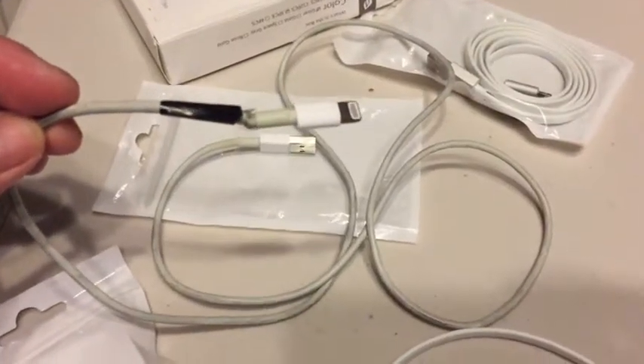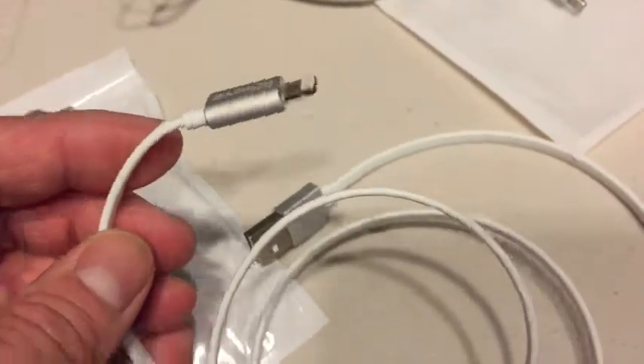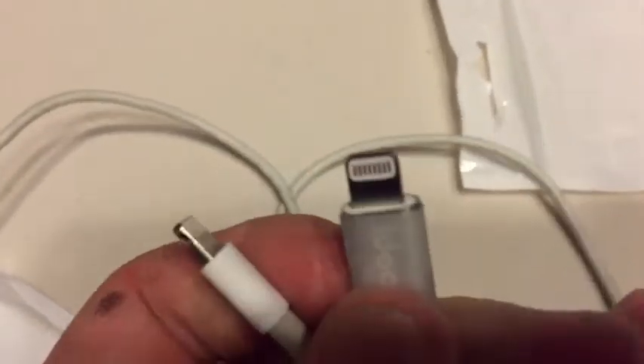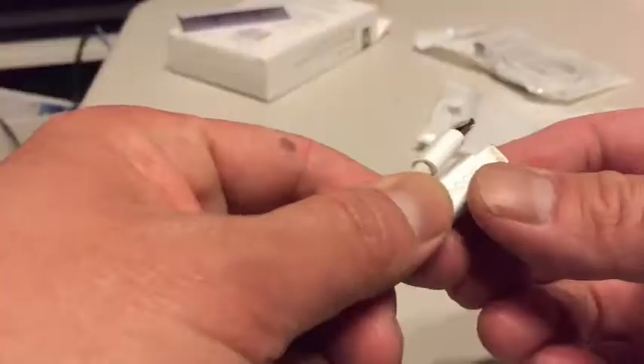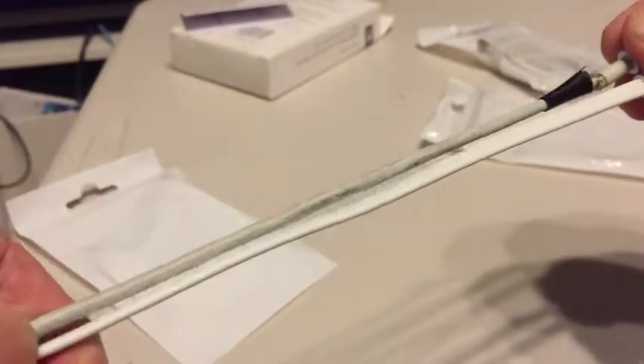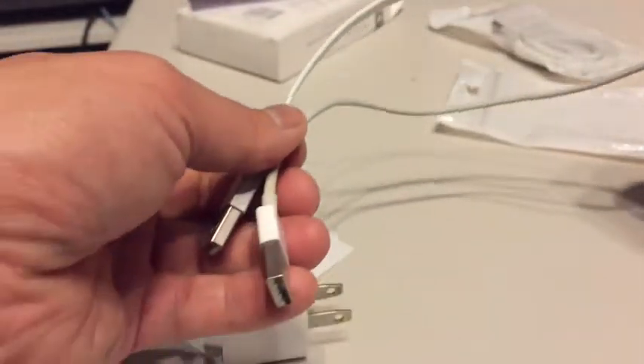This is the official lightning cable — it's round, whereas these new lightning cables are flat. Let's measure them, just comparing the tips. According to the description, the new lightning cable is 3.3 feet, but it's actually shorter than the original lightning cable.